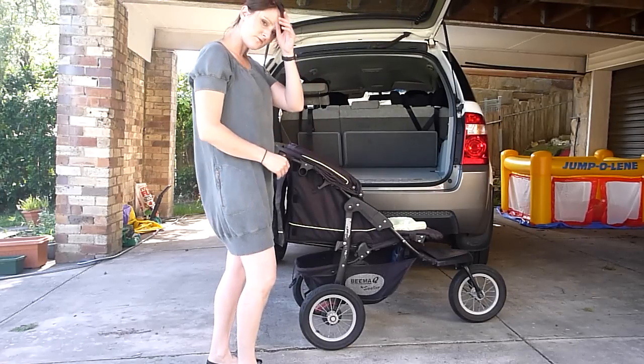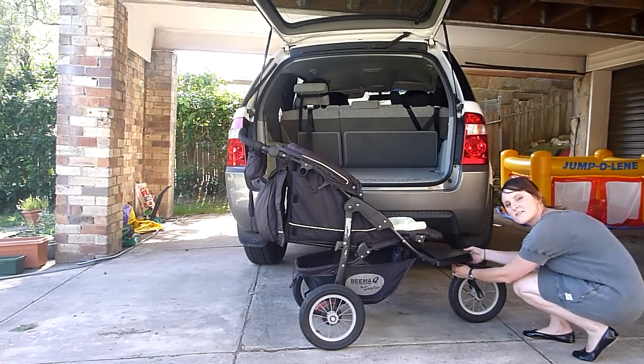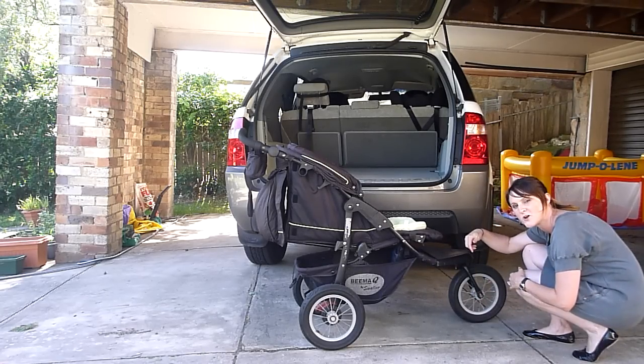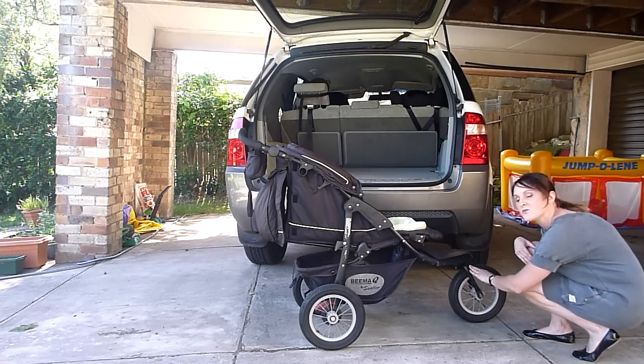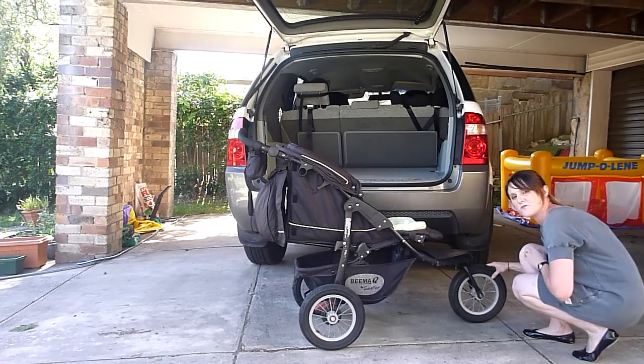If the wheel doesn't move, it means it's locked, so you need to unlock it. There's a little lever underneath the front part of the pram here. It does swivel, so it could be behind or in front of the wheel frame. You just need to flick it around and then it will be unlocked so it can move back and forth.